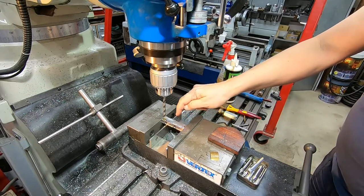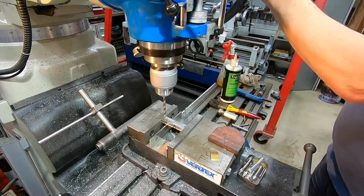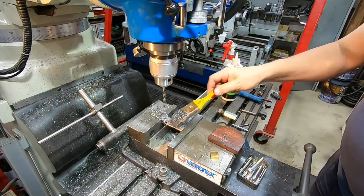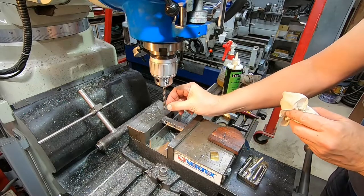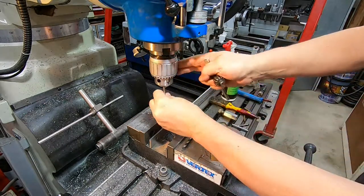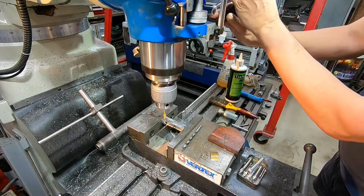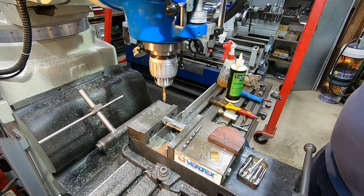I moved the parallel away so there's room for the drill to go down without hitting it. It didn't break through into the adjoining hole — that's a good start. I think while we're at this location I'll put the tap in and tap the hole. It doesn't appear to have broken through, so we'll call that a success. Let's do the other two holes.